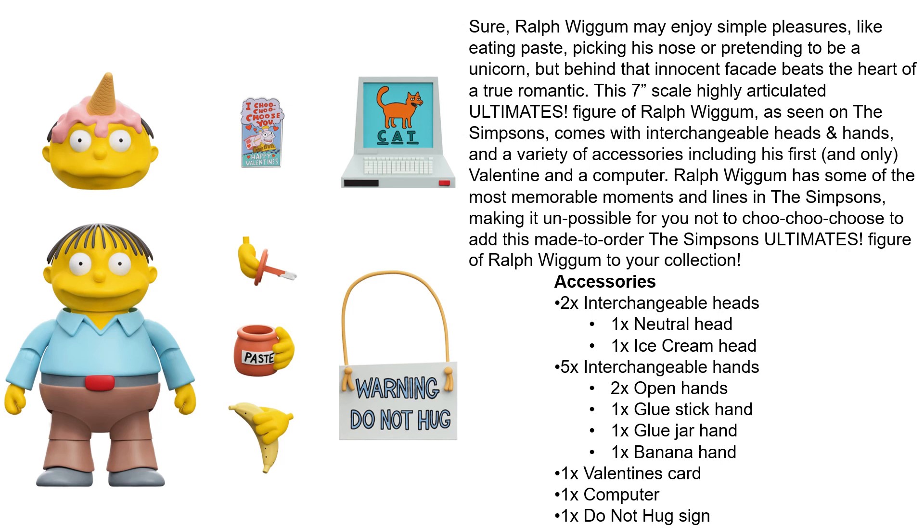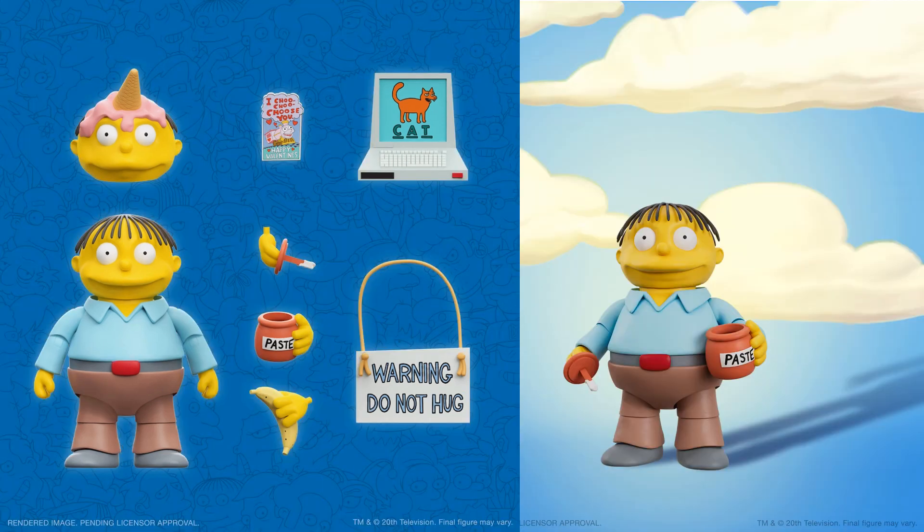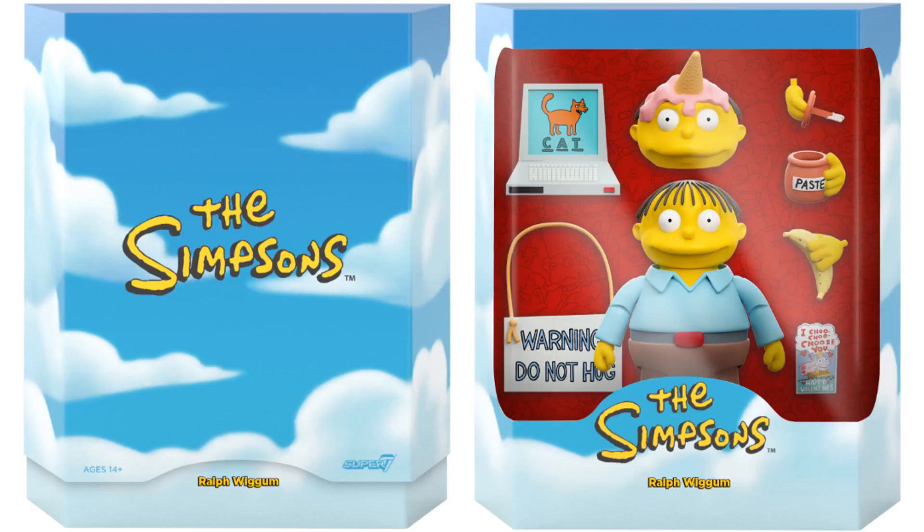As we guessed from the tease, here's Ralph Wiggum. He comes with two different heads (neutral and ice cream), five interchangeable hands (two open, one glue stick, one glue jar, one banana), one valentine card, one computer, and one 'Do Not Hug' sign. Here he is with his glue, and there's the slipcover and rendering of what it looks like in package.